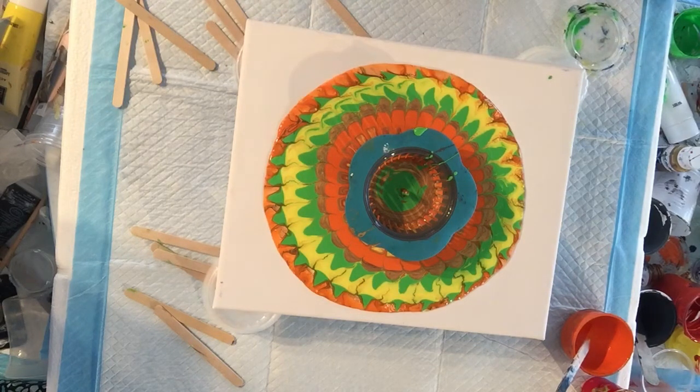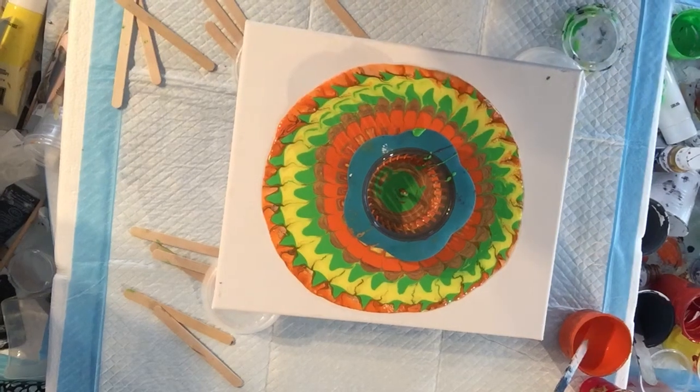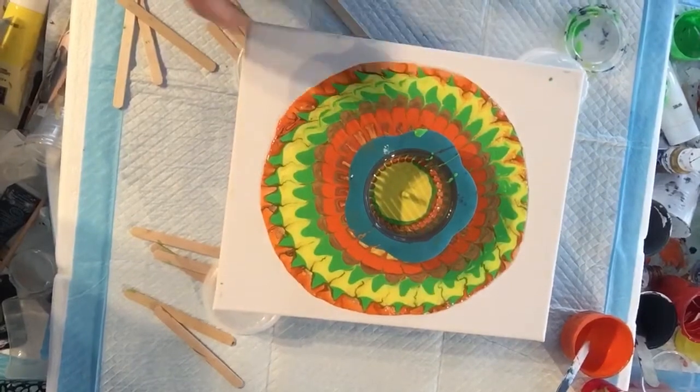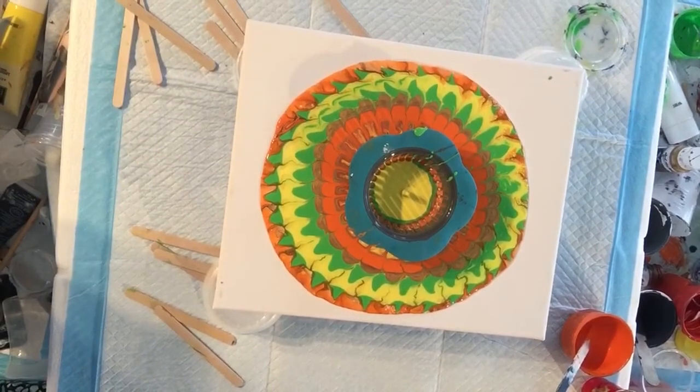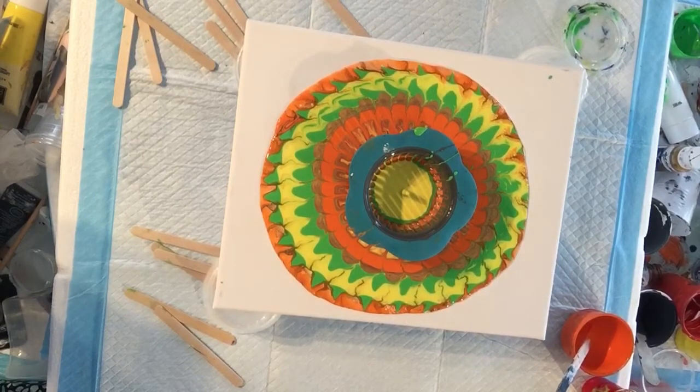Oh, look at that — isn't that beautiful? Just added a touch more yellow there. Sorry about the shadows, I hope you can see what's happening. It's working its way to the edge. I just don't want to stretch it too much at the moment, so I'm just letting it do its own thing.